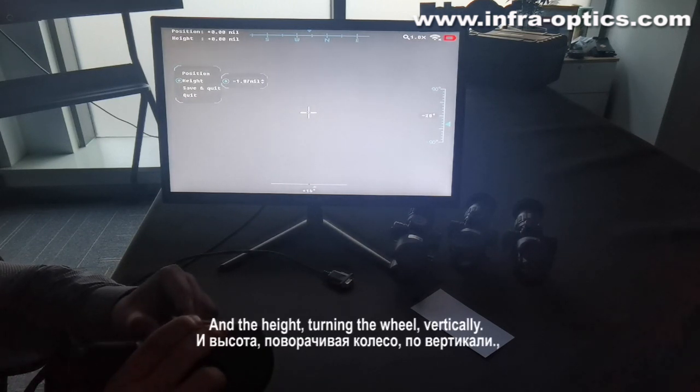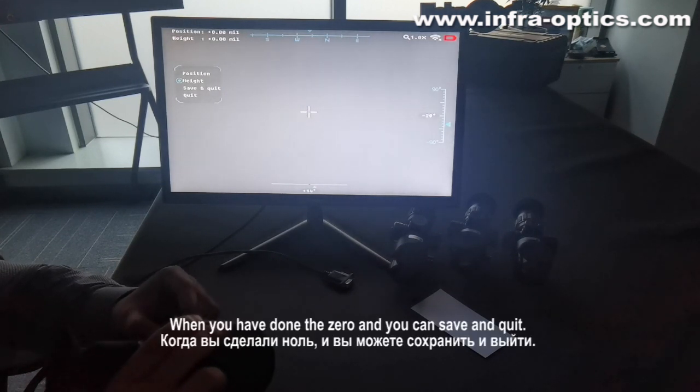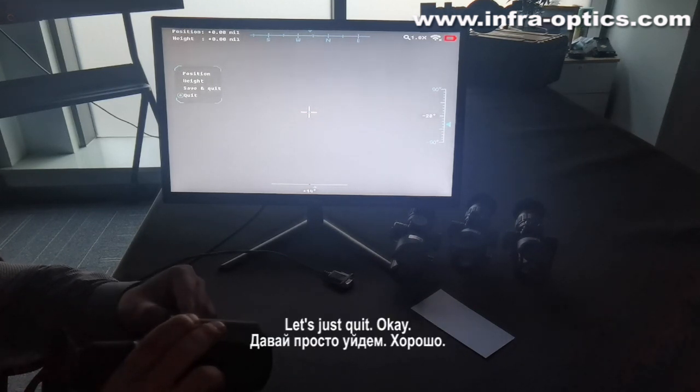And the height — turning the wheel moves it vertically. When you have done the zero, you can save and quit. Let's just quit.